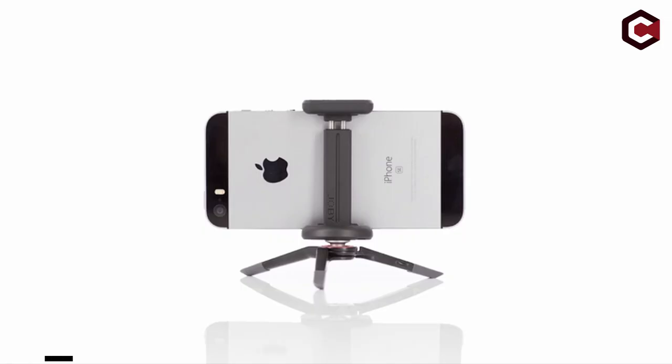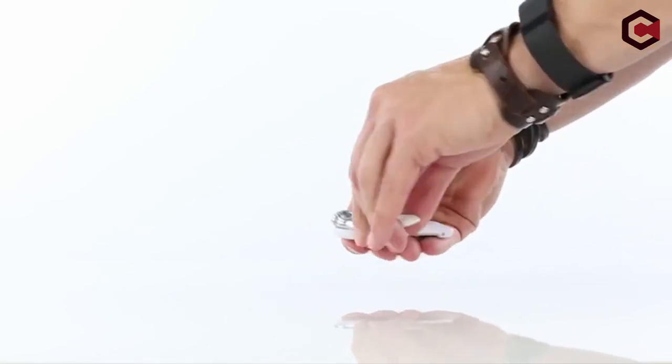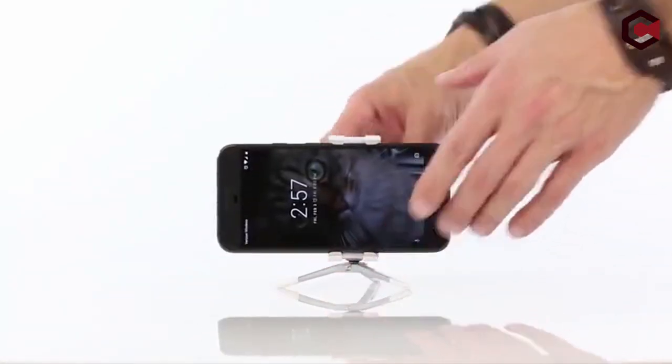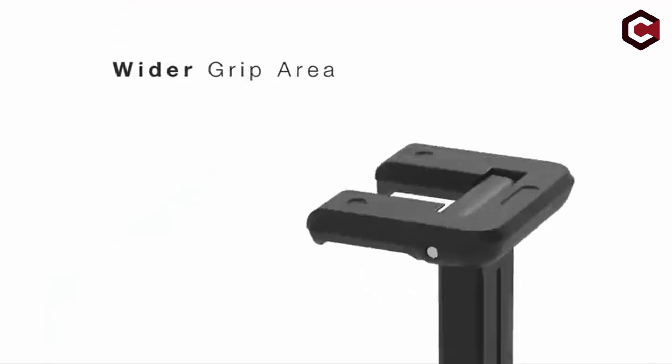So guys, this was the video about the best tripods for iPhone. All the links are given in the description below, do check them out. And if you enjoyed the video, be sure to hit the like button and subscribe to our channel for more videos like today. Thank you so much.